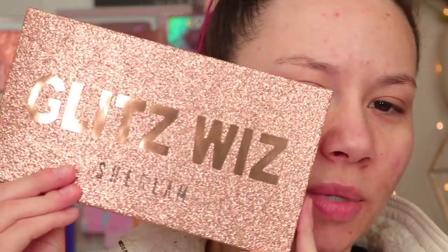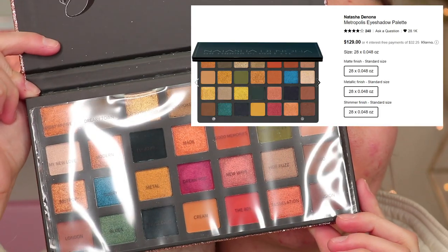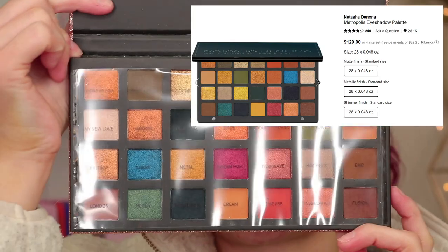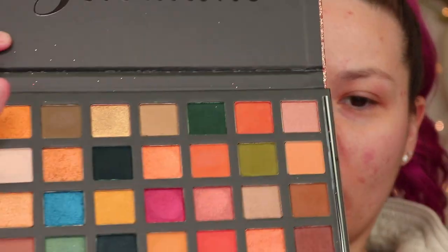Here's the palette I'm going to be using today — the Glitz Whiz She Glam eyeshadow palette. This is very reminiscent of a Natasha Denona palette; the color story is very similar. There are 28 colors in here, and this plastic sleeve is sticky, which is what has all the names on it.